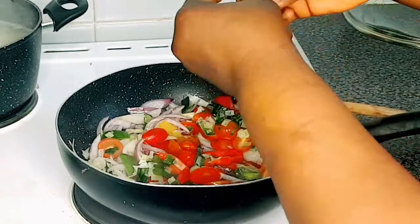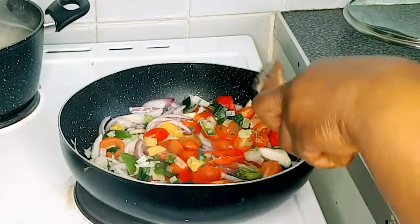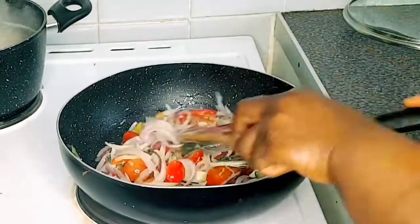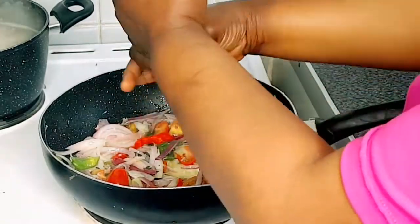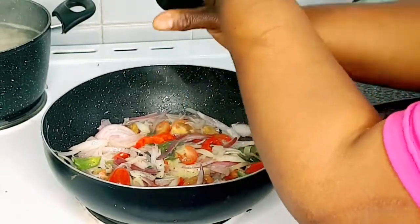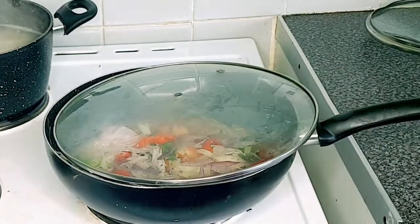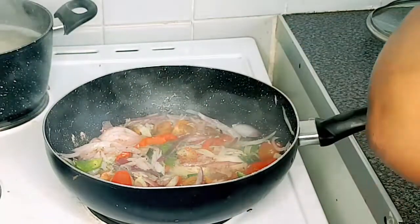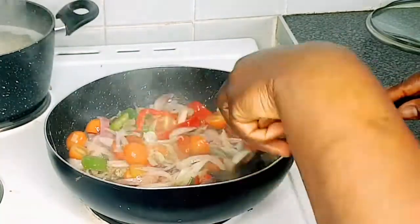I'm gonna add a chicken bouillon cube and stir. The color is popping here, honestly — it's adorable. I'm adding a little bit of black pepper and a little more garlic. I'll leave it to cook for some time and add a little bit of water.